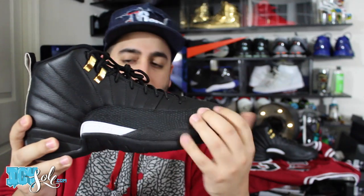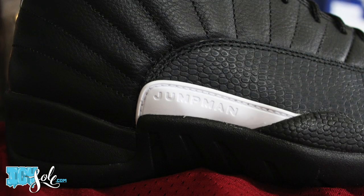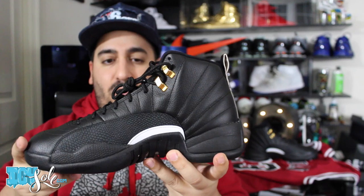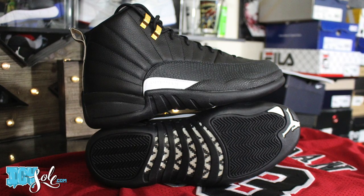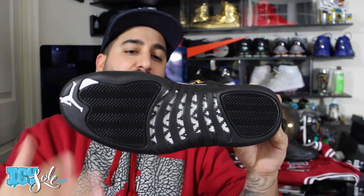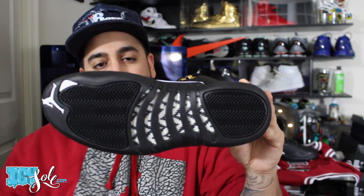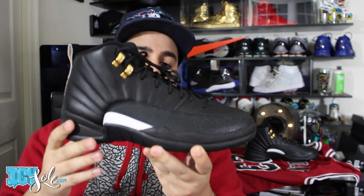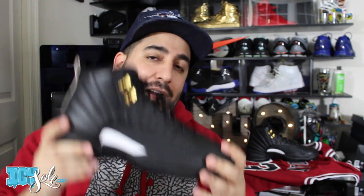Moving towards the midsole, we've got that typical Jordan 12 look — the reptilian imprint in the material here. You've got a really nice 3M hit that says Jumpman, and it's mirrored on the inside of the sneaker as well. Moving to the outsole, you've got two herringbone traction pads, a '23' accent, the Jumpman in white contrasting against that black, and the black and white checkered carbon fiber — a really cool look. The Jordan 12 does feature a full-length Zoom Air, making it technologically one of the more modern Air Jordan retros, and still a pretty good on-court option in a lot of people's opinion.